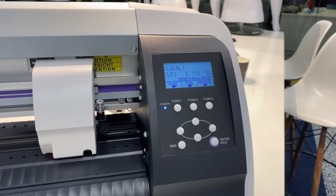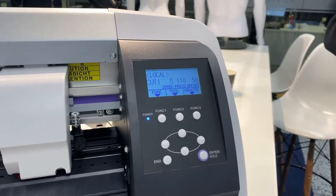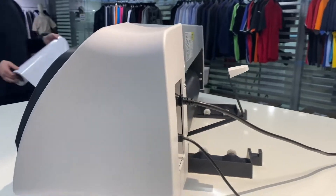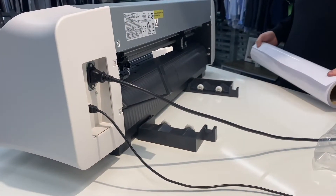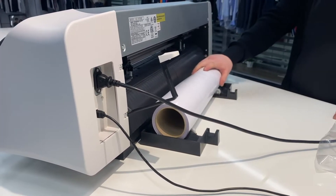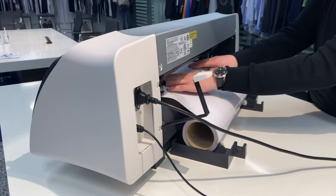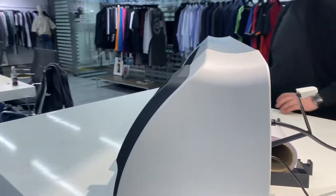Once the machine has finished its initial calibration, the first thing we're going to want to do is put some media through the back of the machine. You can use up to 740mm wide vinyl. In this scenario I'm just going to use a 50cm wide roll of UltraCut Turbo from Express. We're now going to roll the vinyl through the back of the machine until it shows through the front.